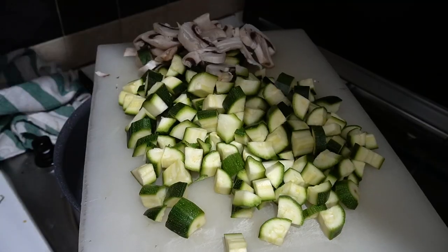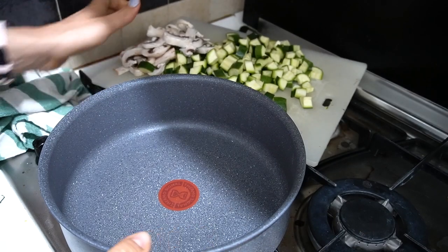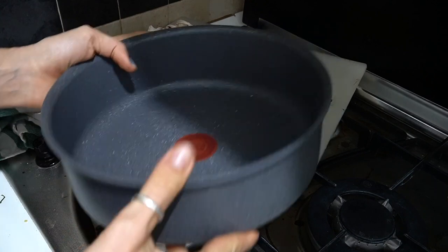Iniziamo tagliando le verdure. Dopo aver tagliato i funghi e le zucchine abbastanza grosse, nella mia pentola abbastanza alta...